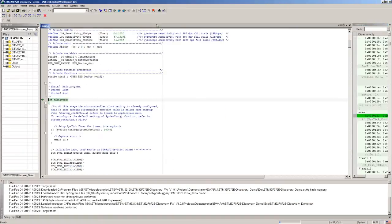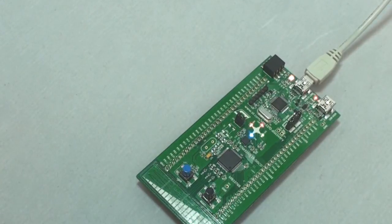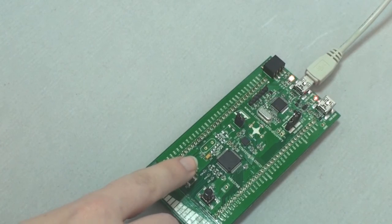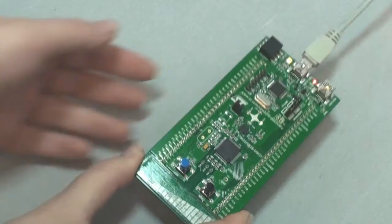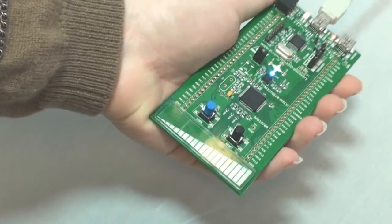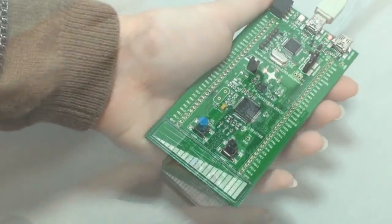Start the program and play with the demo. At device startup, the four LEDs blink. To switch between the three demo modes, use the user push button. The first push makes the device enter the gyroscope demo. Move the board in different directions and see the LEDs blinking according to the board rotation direction.